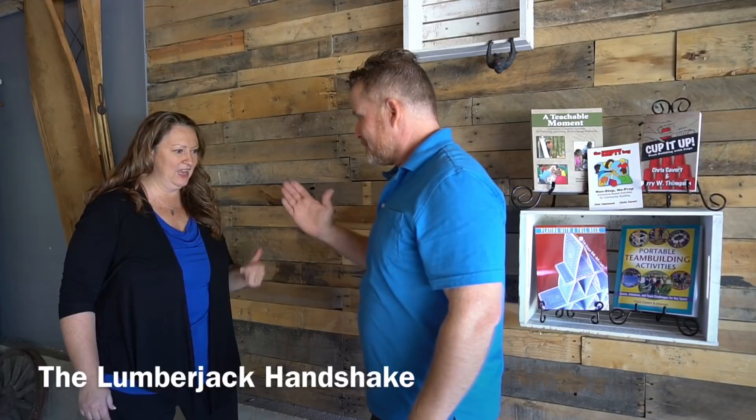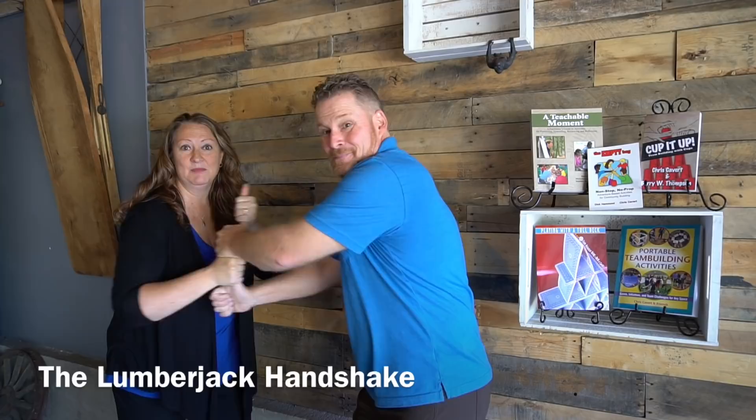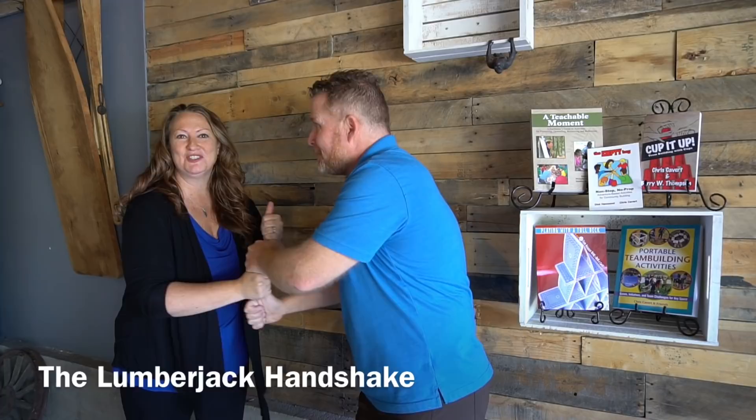Here's a super fun one called the lumberjack. Chris, put your hand up with your thumb like that — I'm gonna grab your thumb, then you're gonna grab my other thumb, and I'm gonna grab your remaining thumb. Then we're gonna saw log back and forth just like this. You can even say your names lumberjack style: Chris, Michelle, Chris, Michelle — as if you were sawing a log.